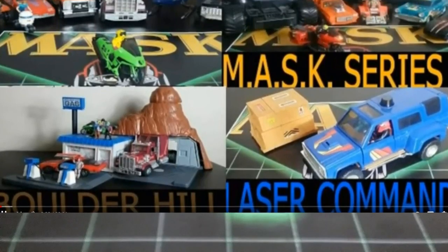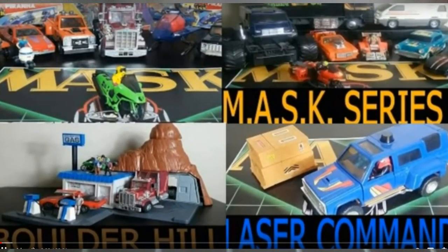I did make other videos talking about series 1, 2, 3, Boulder Hill. I also talked about the laser command. I'm going to try to get all those linked down below so you can check those out after this one. Let's get right into looking at split-seconds.